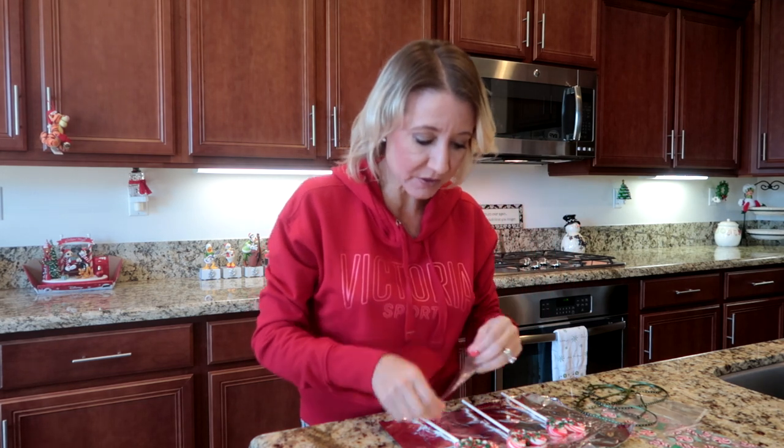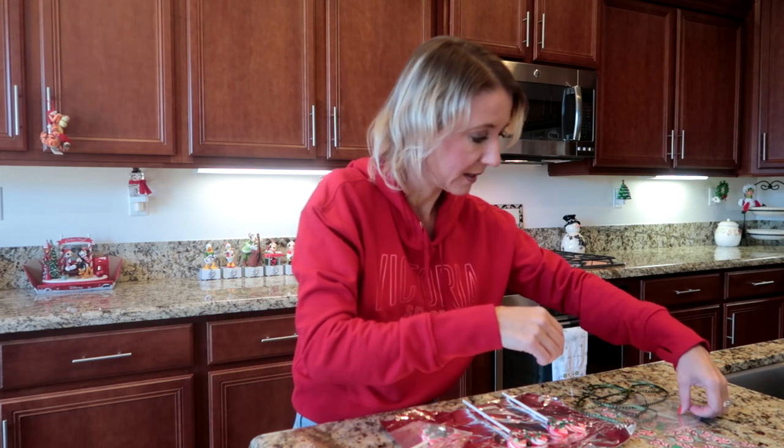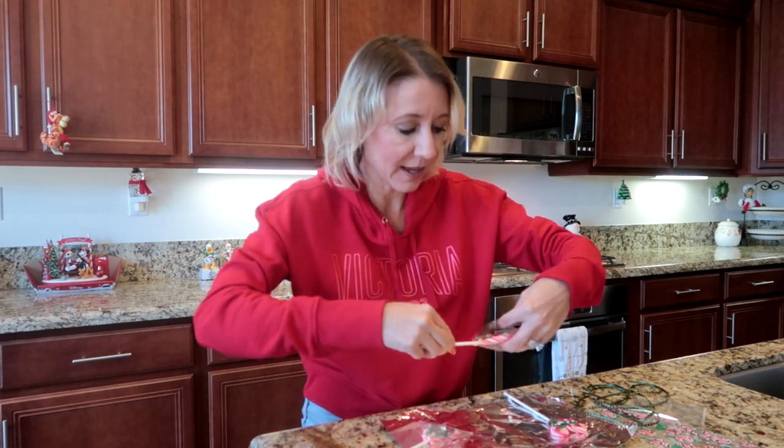My suckers have hardened perfectly, so now I'm going to put them in little plastic clear bags first to protect them before I wrap them in my holiday bags.